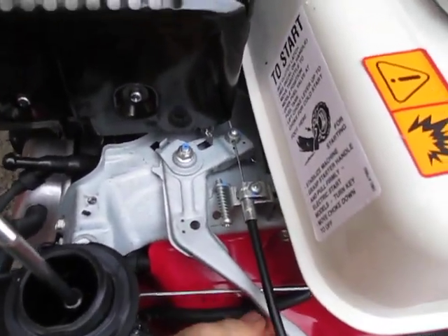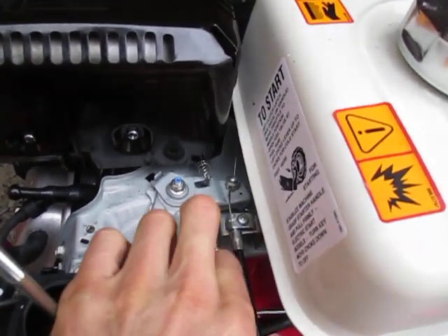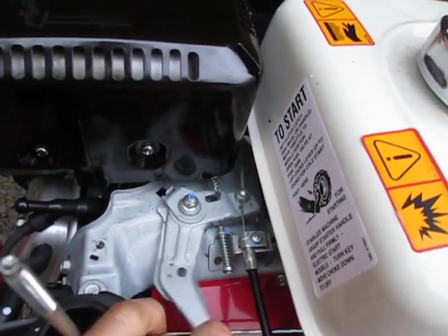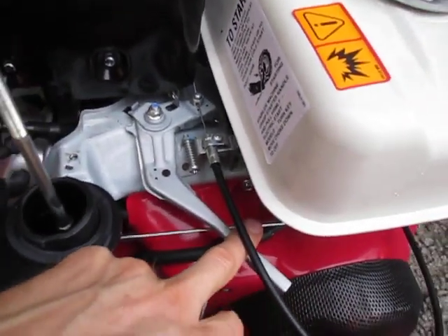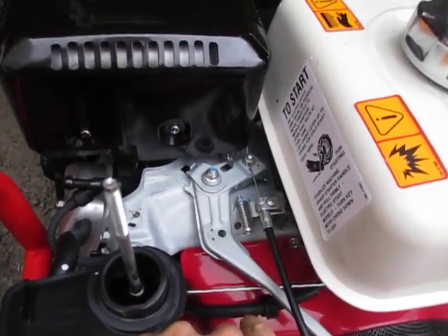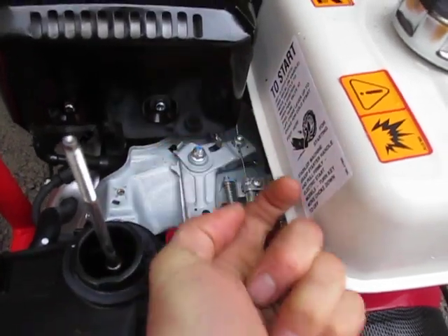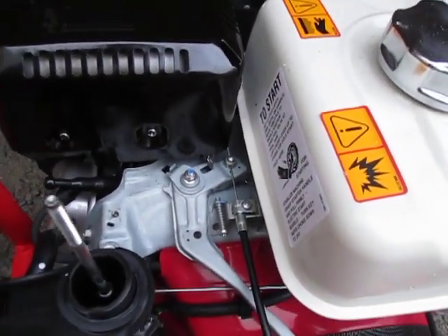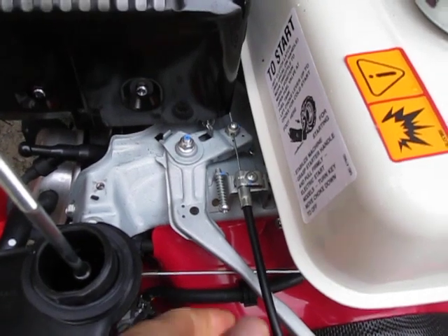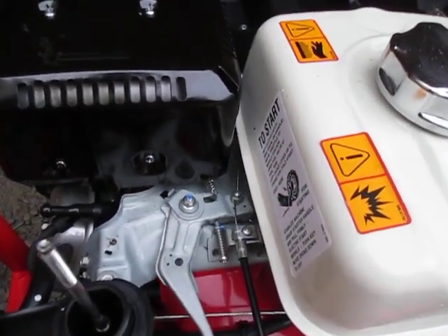Sorry for the moving camera — I'm trying to do this one-handed. If I pull this up you can see that right up here there's a spring attached to that throttle lever on the engine. The spring is pulling the lever back toward the idle position. I can move this with my finger overriding the cable, and then the spring pulls it back. The cable pulls it the same way my finger would, pulling it in this direction which increases the speed.